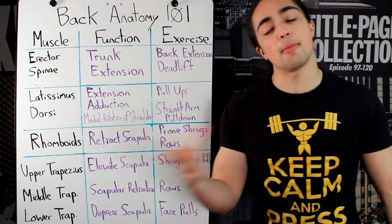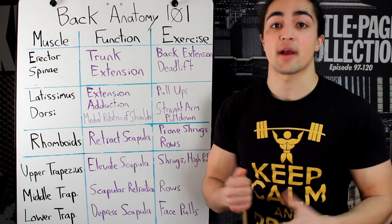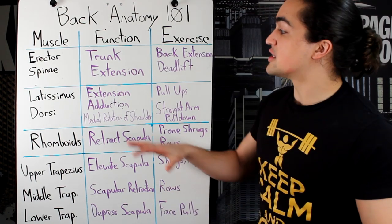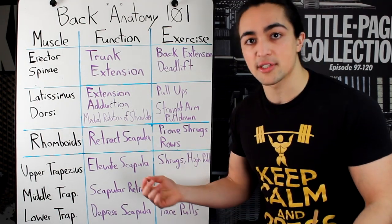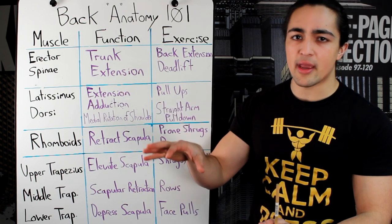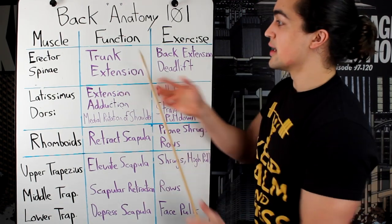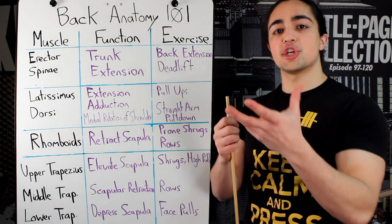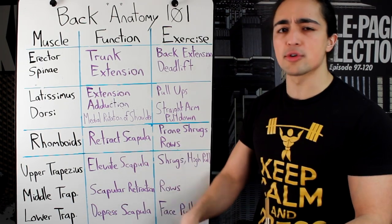That's back anatomy 101, but here are a couple key points. First, like everything else, you have to be holistic with your training — you can't neglect your erector spinae. Second, you have to work them on different planes with different movements. Horizontal pulling is great for your middle trapezius and rhomboids; vertical pulling is slightly superior for your lats — you have to incorporate both. Analyze where you're weak and don't neglect any area. And keep in mind: if you do a bent over row, it targets everything. It's the portion of which muscles fire with each exercise that determines where the emphasis is placed.